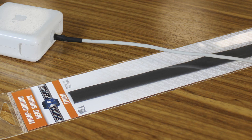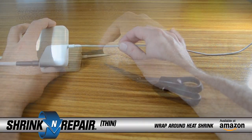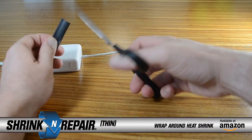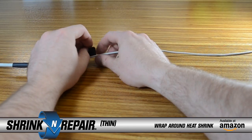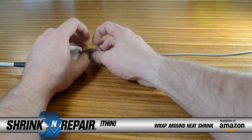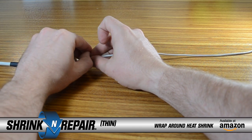Introducing Shrink and Repair Thin, a wrap around heat shrink for smaller wires. Never again will you need to cut or de-pin. This very flexible, thin-walled, wrap around 2 to 1 heat shrink is the perfect quick fix for your small wires or cables of any standard voltage.